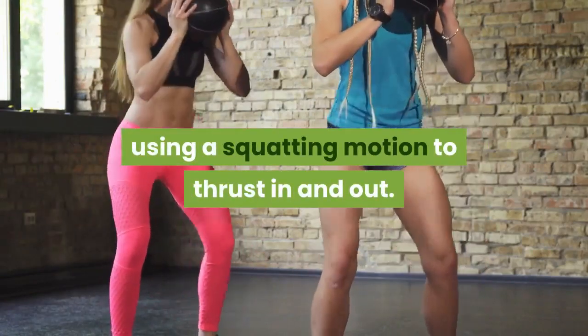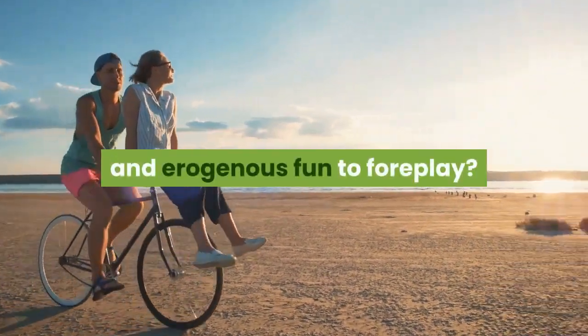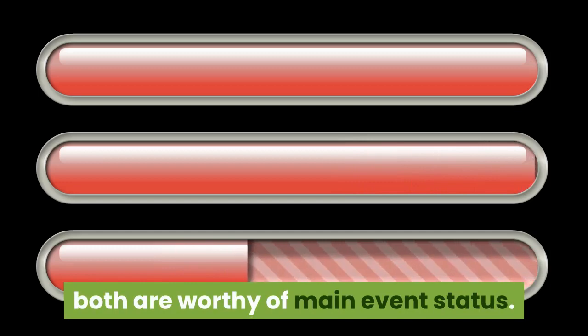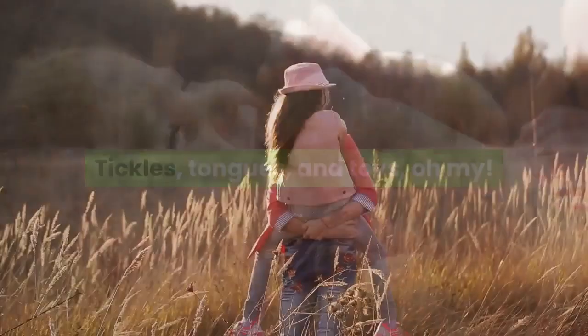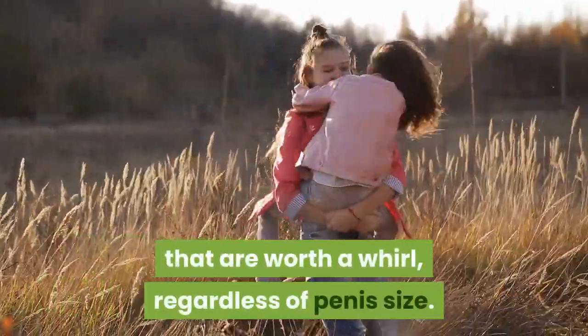If you're having oral or erogenous fun, why limit oral sex and erogenous play to foreplay? With its orgasmic potential and versatility, both are worthy of main event status. Here are some moves for all skill levels that are worth a try, regardless of penis size.